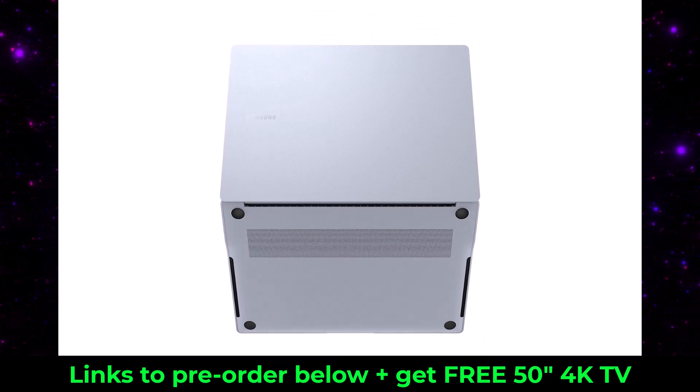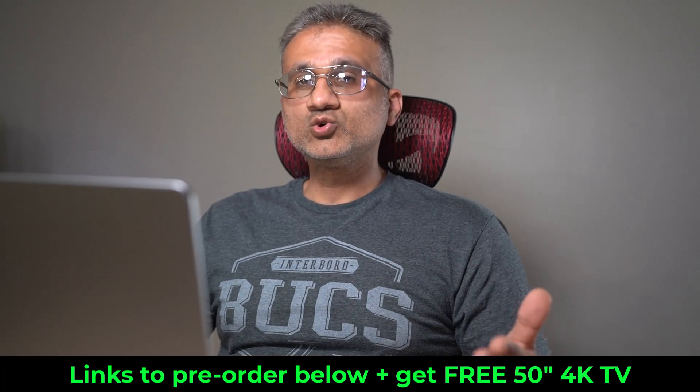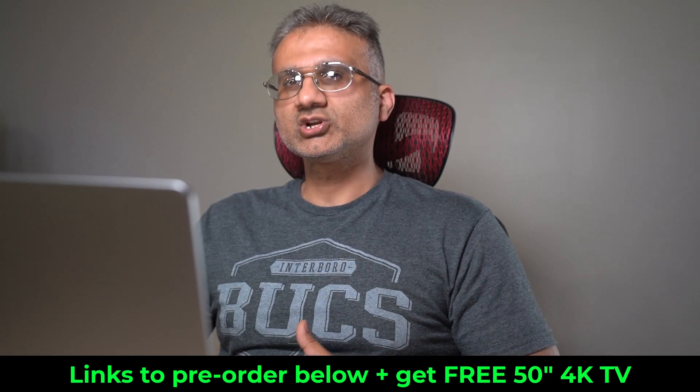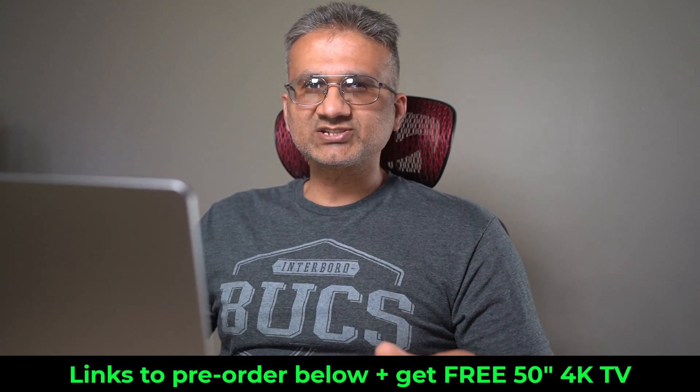I'm going to drop those links down below — you can get more details, put in a pre-order, and get your free TV. If you have any questions, comments, or concerns, drop them down below and let me know. Have a fantastic day!